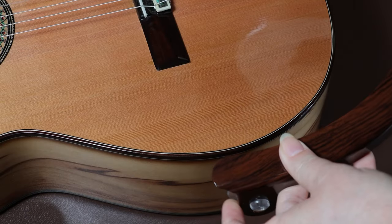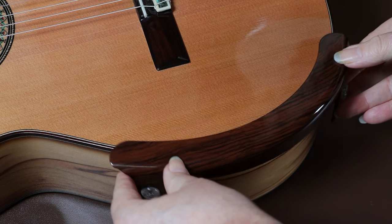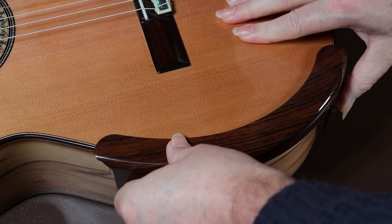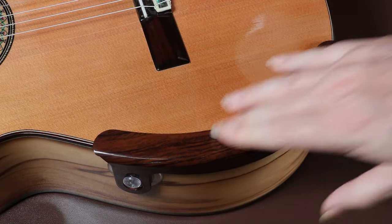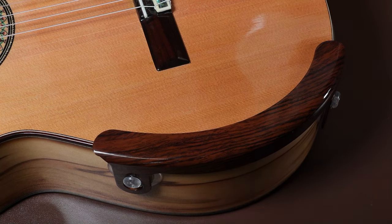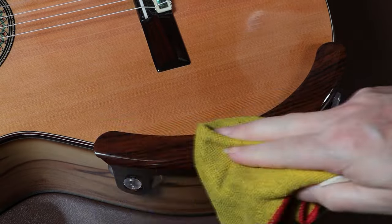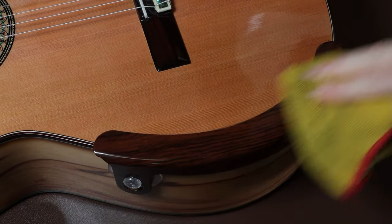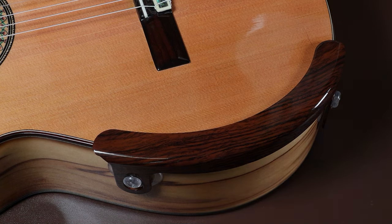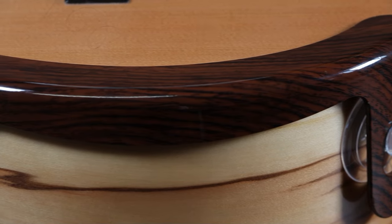To fit the armrest on the guitar, you simply place it on top and slide it around until you think you've got it in the right position, then put some pressure over the suction pads so they grip to the guitar, and you're ready to go. One of the advantages of the armrest being held on with suction cups is that you can pull it off and reposition it as many times as you want, so you can get it in the perfect place for your style of playing.